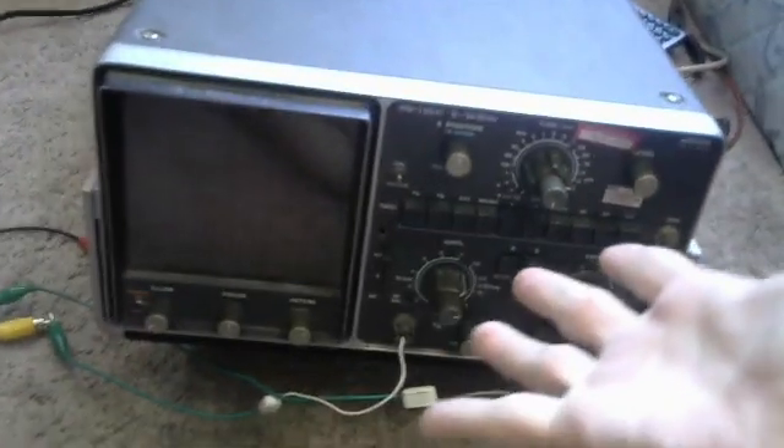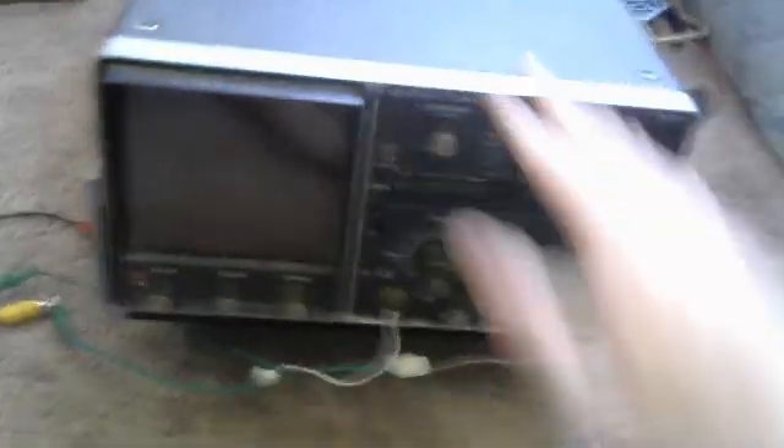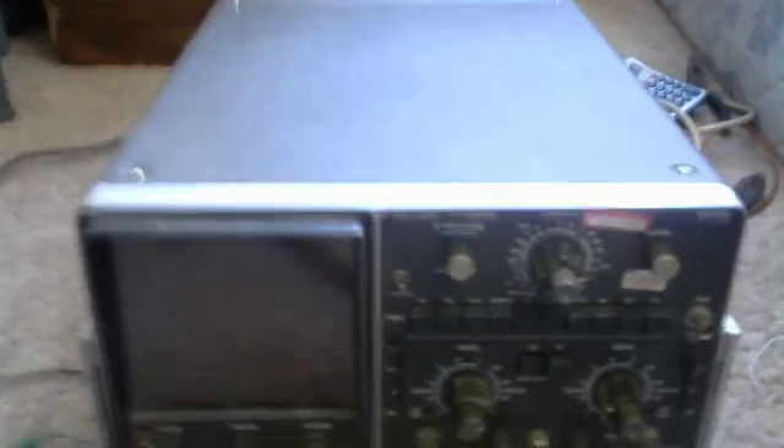I've got my VIC-20 out, this little TV, and got the modulator connected. But what I'm actually going to be showing off is my oscilloscope — I dragged it out from storage.